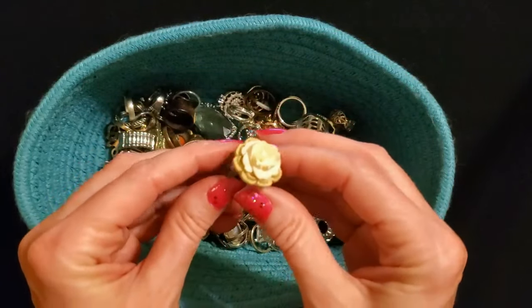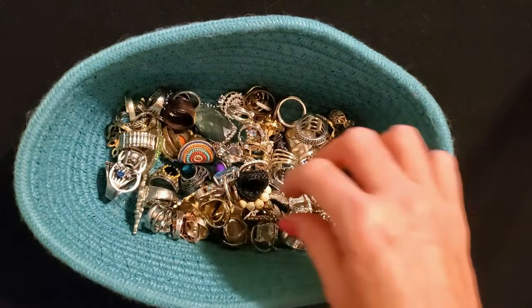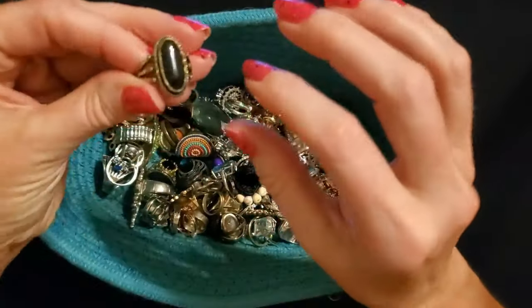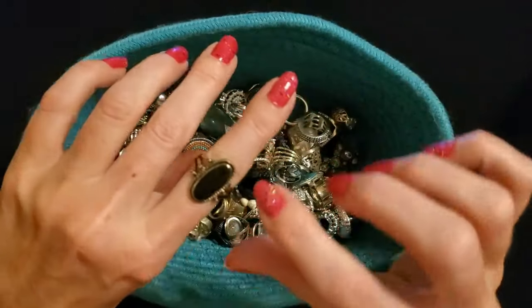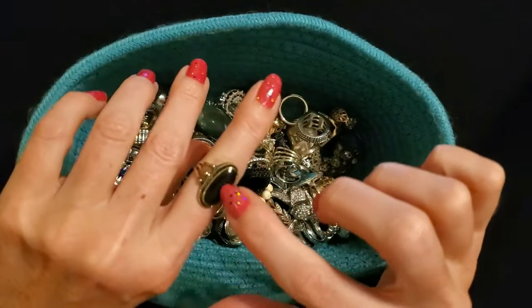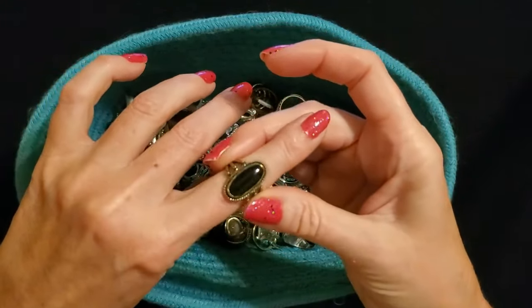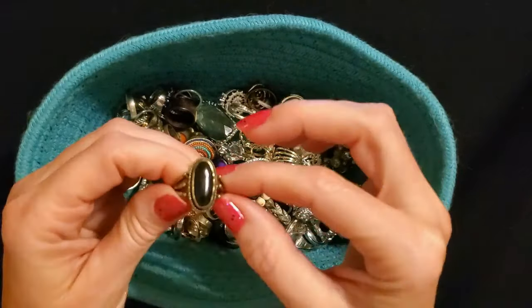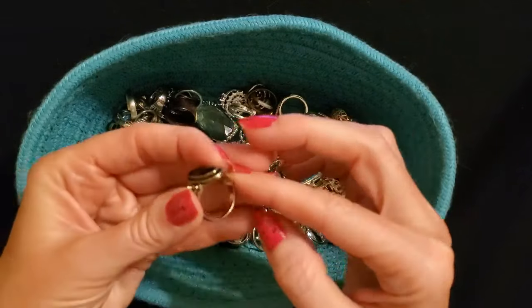I haven't worn any of these really much lately — I haven't been in a ring-wearing mood in a while. Now this next one definitely came from CVS. It's made to look like it has a black oval in it, probably just plastic. It's really pretty — it's kind of like an antique gold little ring.